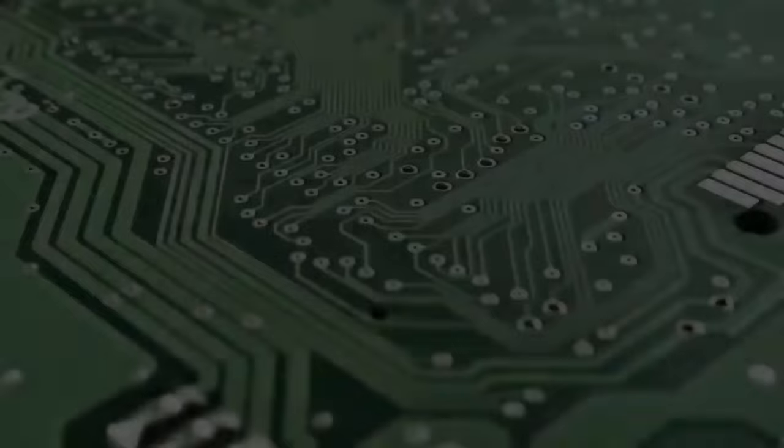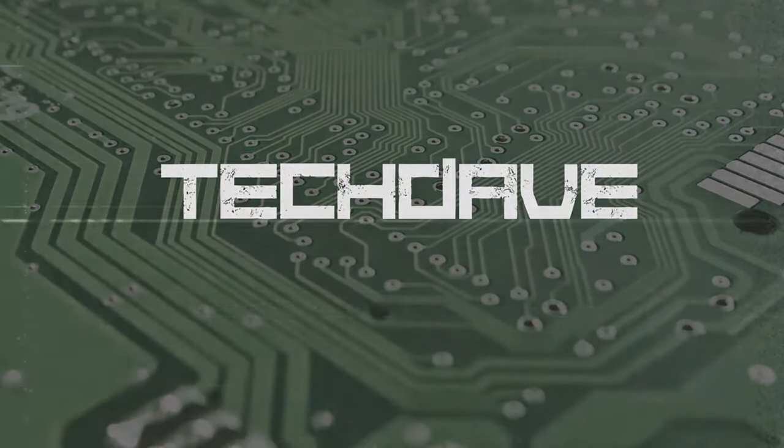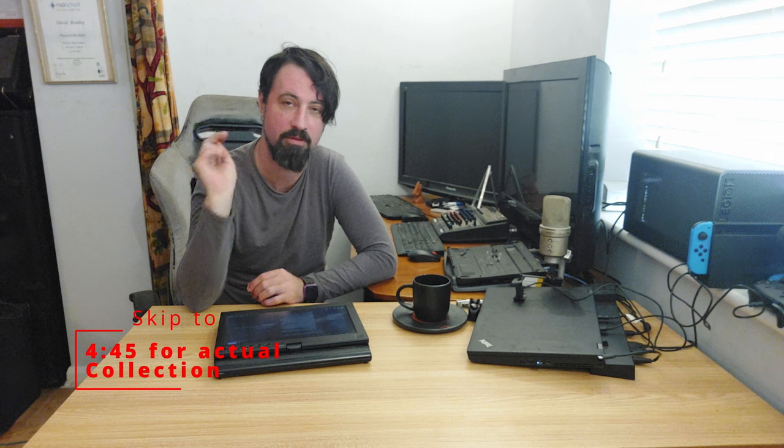Hi, my name's Dave and today, to celebrate my passing of 800 subscribers on YouTube, we're going to look at my entire ThinkPad collection. Before we dive into the actual collection — which is seven plus two, because my partner and my son both have ThinkPads as well — how could they not, being part of my family?